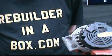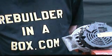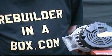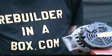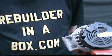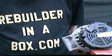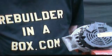Hello and thanks for visiting our website Rebuilderinabox.com. Today we're going to be rebuilding a Vallejo alternator. This particular model is common on GM vehicles with the 2.2 Ecotech from 2002 to 2005. It includes the models Cavalier, Malibu, Valero, and Grand Am.